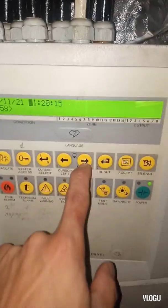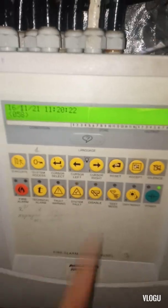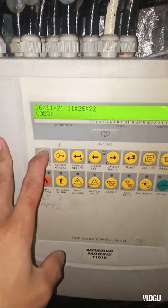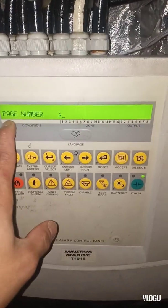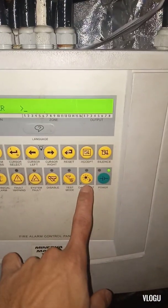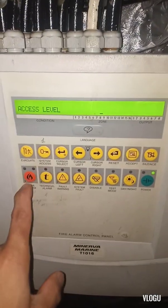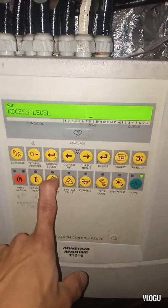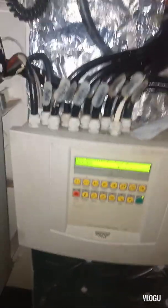After you finish setting the time, you need to put the panel back to normal. Press system access, then press the down button nine three times, then enter access level: three, four, five, six. Now you can see the control panel is okay — no alarm — and the problem is solved.